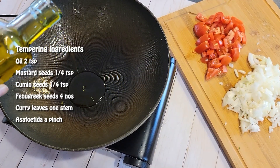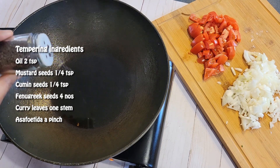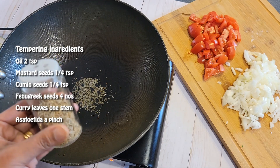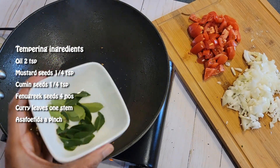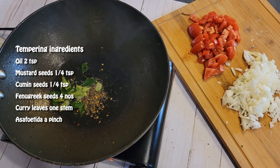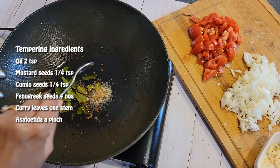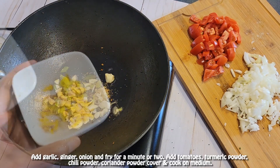In the same wok, add two teaspoons of oil over high heat. Once it's hot, add mustard seeds and wait till they splutter. Then add cumin seeds, three to four fenugreek seeds, and a stem of curry leaves. Reduce the heat to medium, then add asafoetida, garlic, and ginger.